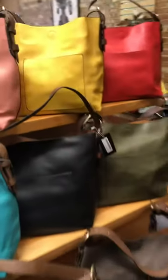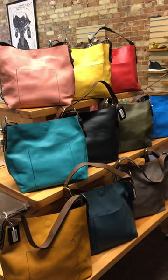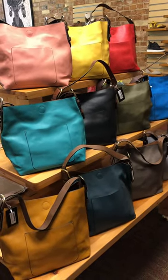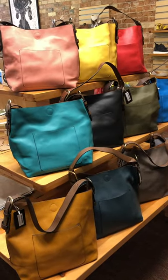I'll step back so you can see them all. If you need to see any of the colors in another stock photo, I can send that to you. If you want to just see them in different lighting, let us know.